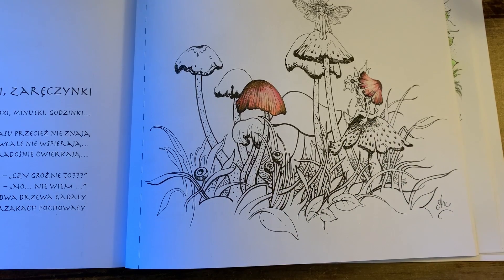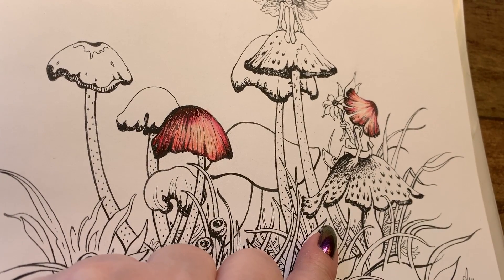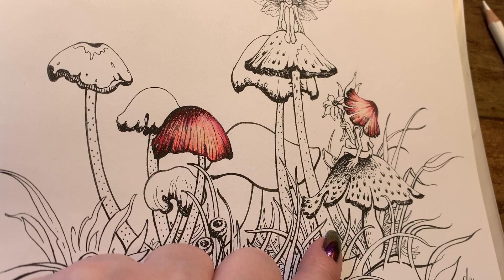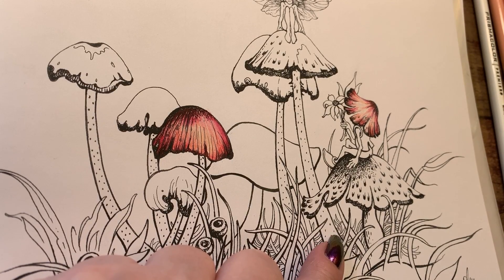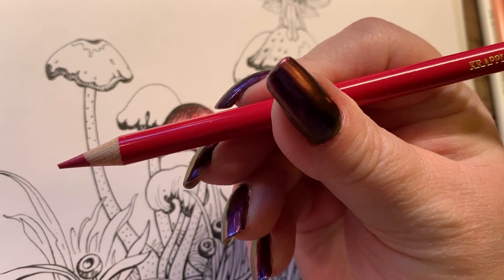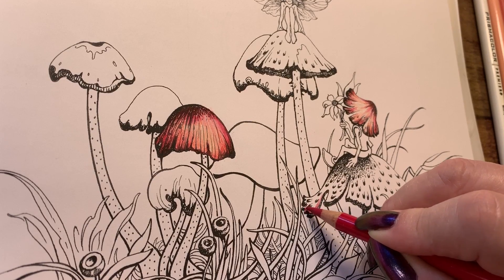We're going to work on this little mushroom right here. Hopefully you won't hear too much noise in the background — I do have a window open and schools have been canceled around this area, so all the children are in their backyards. If you hear screaming or yelling, that would be kids outside. This one is the matter color and I'm just going to put it in the darkest areas here.